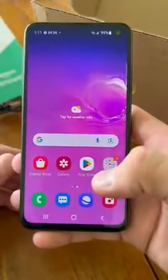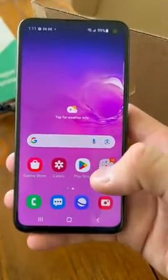Samsung Galaxy S10, renewed version — definitely recommend it. If you're looking for a phone at an affordable price that gets to you quickly, definitely recommend this phone.